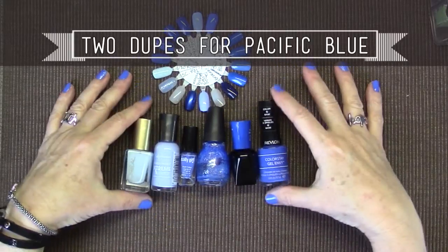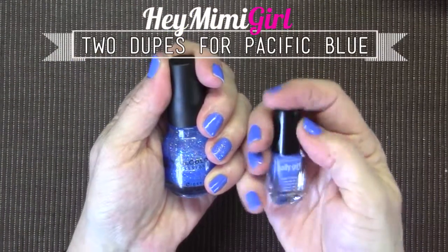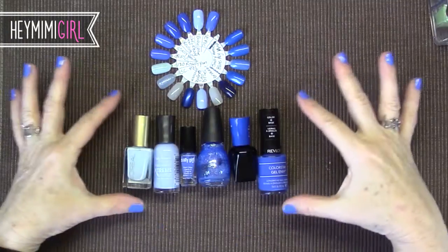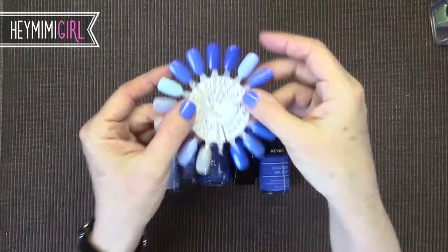Hey, it's Mimi from HeyMimigirl.com and in this video I just wanted to show you my blue manicure. I'll show you what nail polish I use to achieve this and then I just thought I'd show you all of the blue nail polishes that I have and what those look like on.